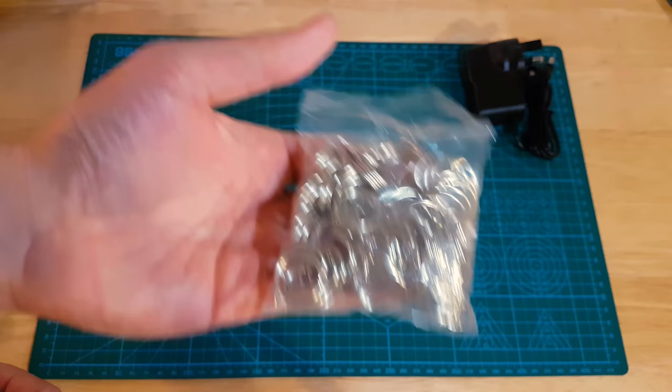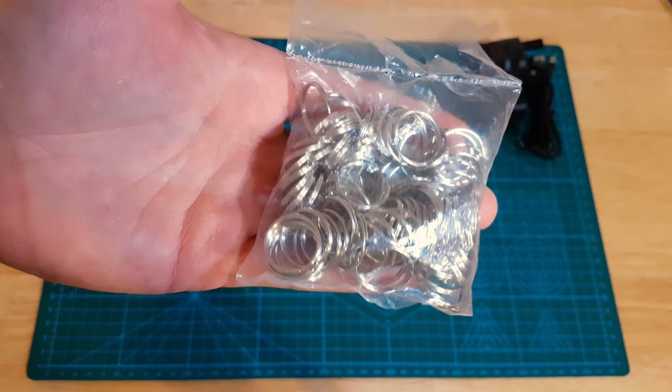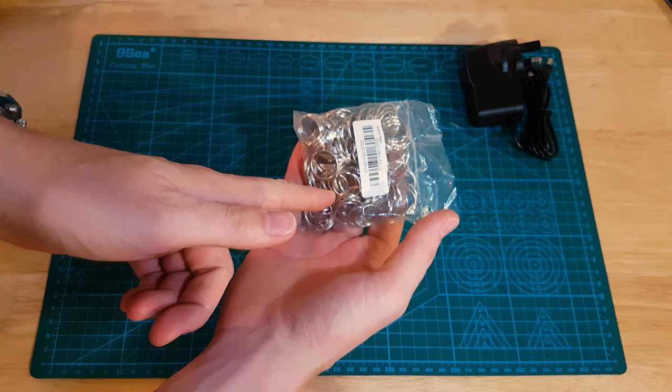Keyrings - it should be 100 keyrings. This is actually for my 3D Hubs orders. If you order a plastic part from me on 3D Hubs and you're a new customer, you get a free gift. Something that actually attaches to it - not just a plain ring, that would be rubbish.